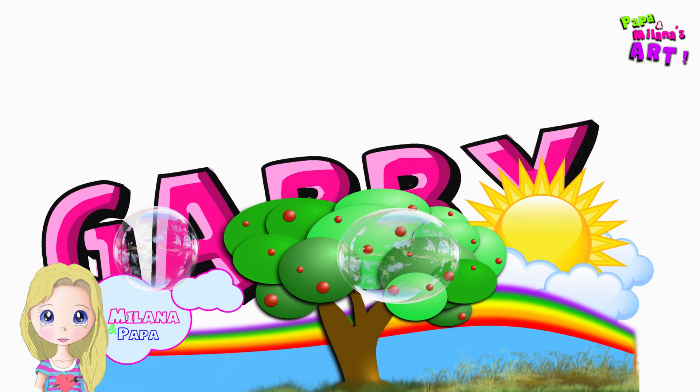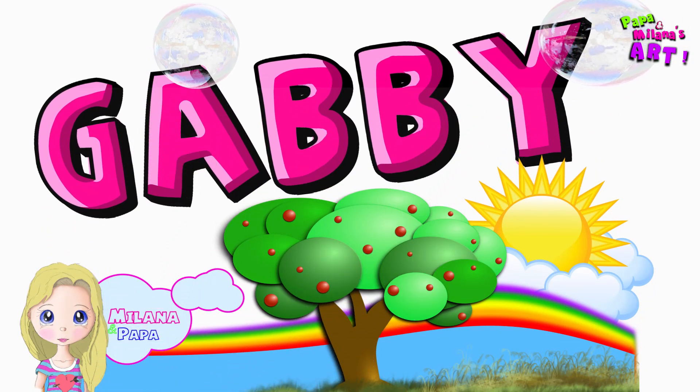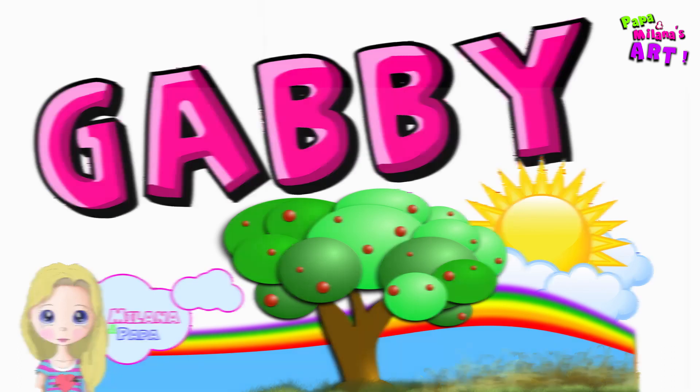Hello, welcome to Papa and Milana's Art. Today we're going to draw Gabby from Gabby's Dollhouse. Are you ready? Let's begin.